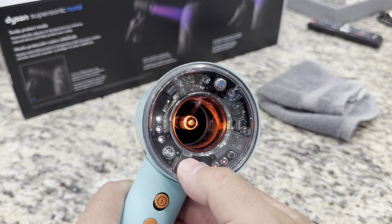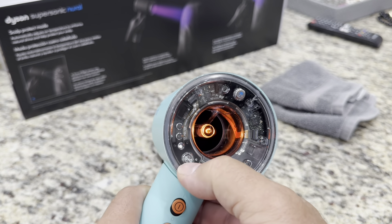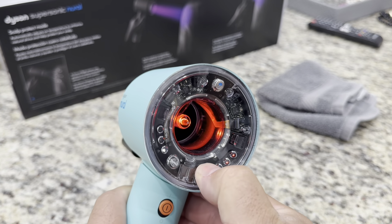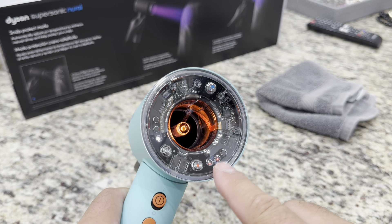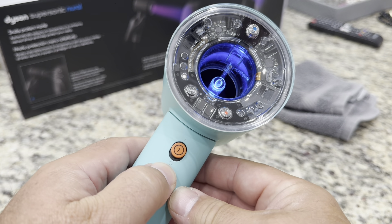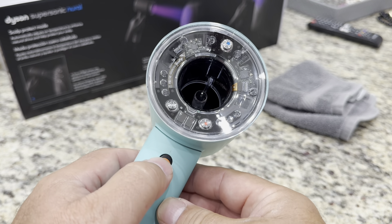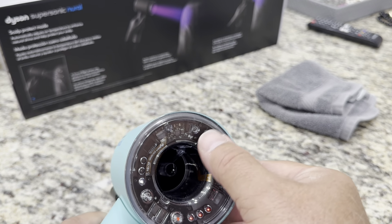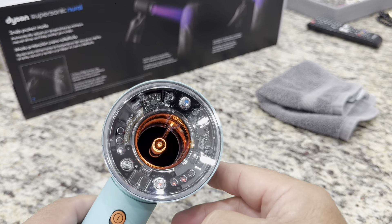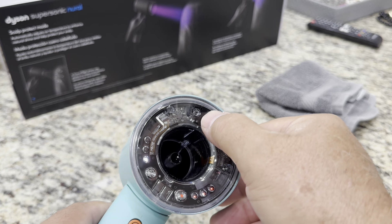There are three different heat settings and multiple fan speed settings. It also has a cool shot button. The power button gives you off and on. This additional button lets you toggle the light — you can keep it off or put it on if you want. The indicator lights sure look like LEDs, but they don't seem to come on with most interactions.